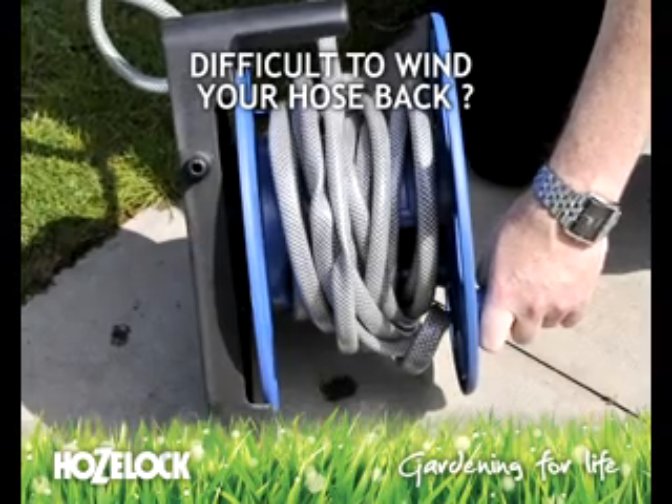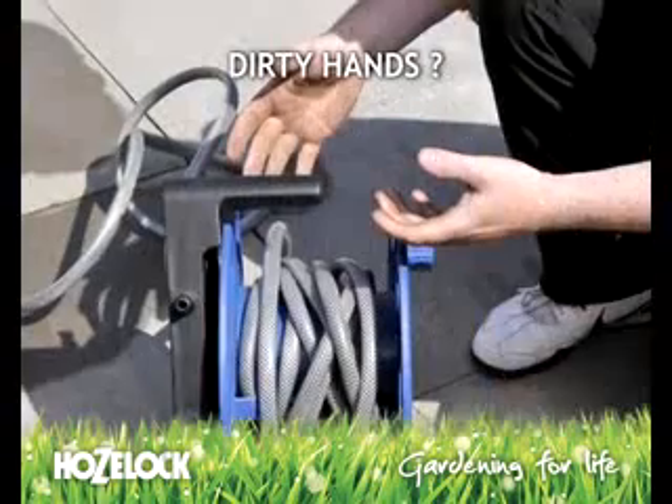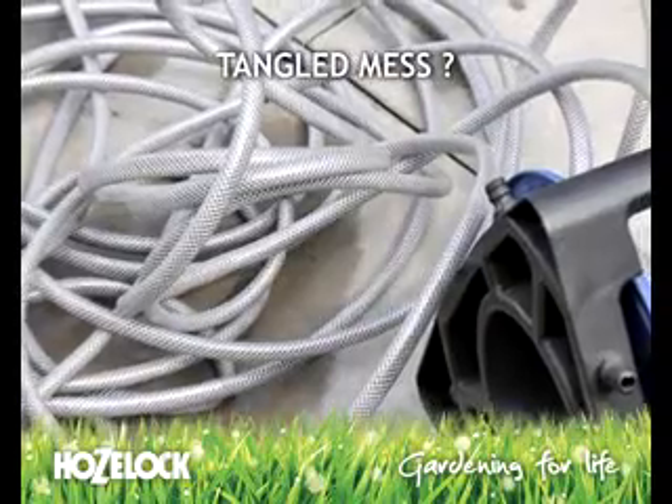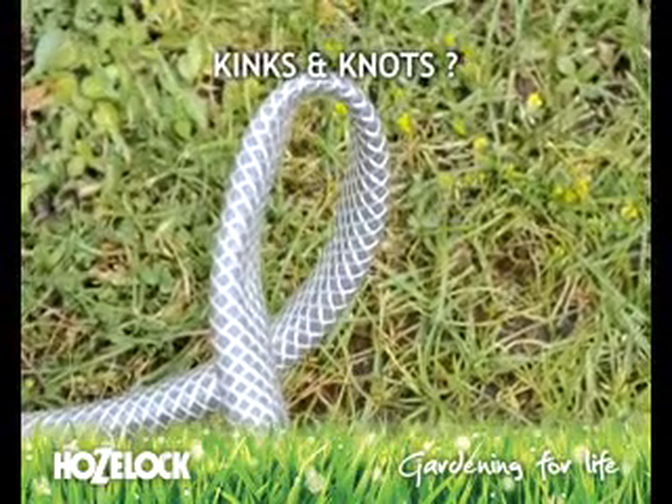Do you have difficulty winding your hose back? Dirty hands? Do you end up leaving it in a tangled mess? Does your hose kink and knot?